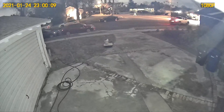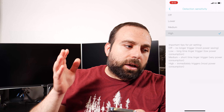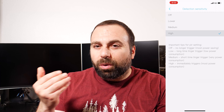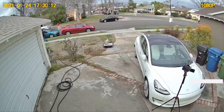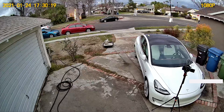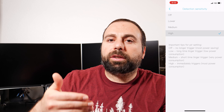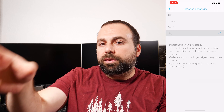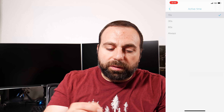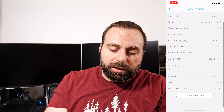Detection sensitivity is on high. Does it detect things? Yes — it detects cars well under high sensitivity, and also detects people, though people not so well. They might be walking and walking, and then right before they leave the frame the camera detects them — because it's farther away, it more easily detects cars than people. Active time is how long it records: I left it at 15-second increments. Power frequency I left at 60Hz.